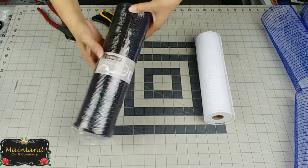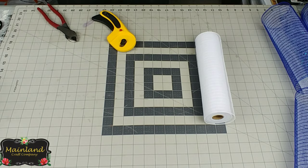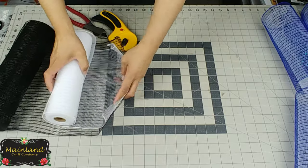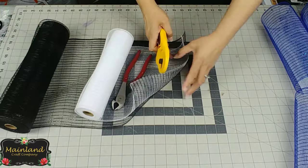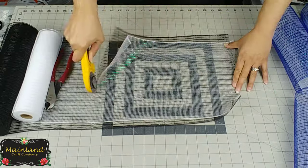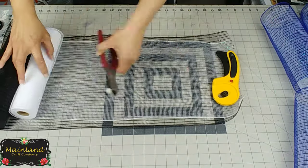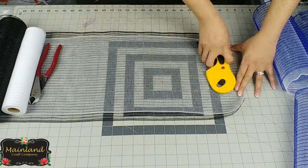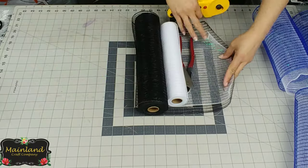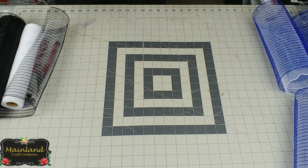Next we're going to take the black deco mesh, which I found at Michaels, and do the same thing on this side — 15-inch lengths, eight cuts, giving us 16 pieces of mesh. You'll notice the black mesh is a little longer and I actually kind of like how it hangs over the white.